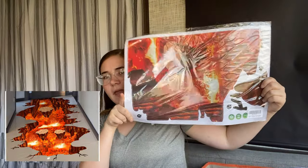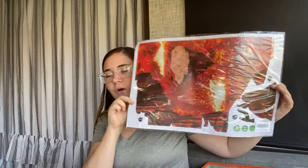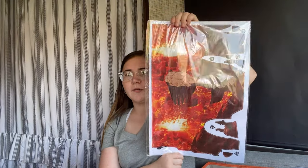Next is a 3D lava floor sticker, kind of like those removable room stickers but for the floor. I'm going to put it in front of where we're going to take pictures, so it'll look really cute and brings in that lava theme.